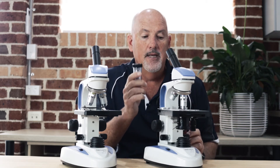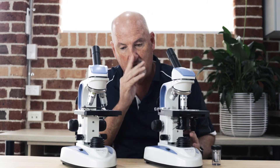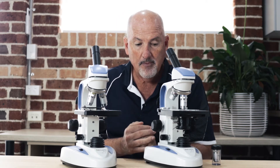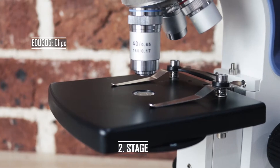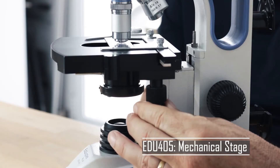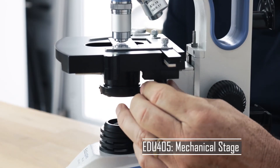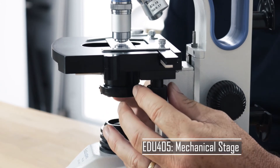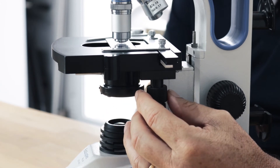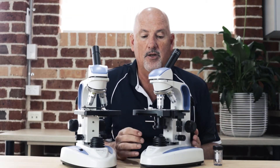This is where this microscope allows us to put the 100x objective on, and you can get a much better image at 100 times where you wouldn't be able to do that with the 305. The other difference is the 305 has clips here, whereas the 405 has a nice movable stage where you can move the slide around easily. Under high power — 100 times or 40 times — it's so much easier to find the specimen in the slide, so students can find it much easier.